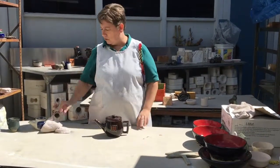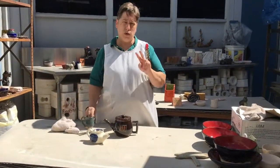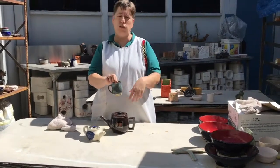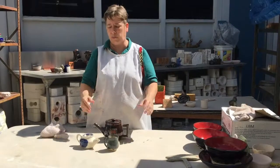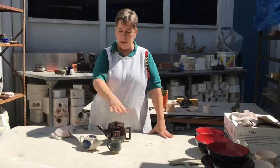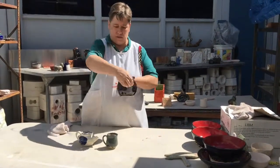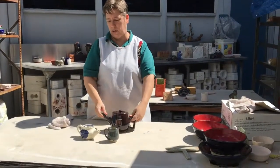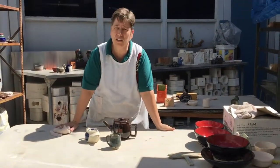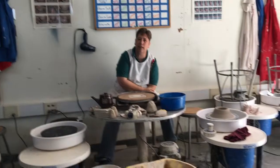This one is thrown — we threw the body, the spout, and the lid, then hand built the handle. Here is another little one, also thrown. You have to make two more things to create the set, so it's really up to you what you want to make. You could make a creamer and sugar, two cups, or a cup and a saucer. This is a teapot set and it does have to have a theme — this one is steampunk, with a little door and a little furnace. Take a look online for ideas. Our last project of the year is a teapot.